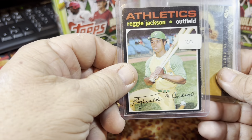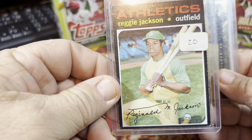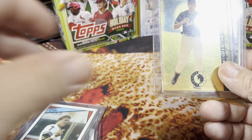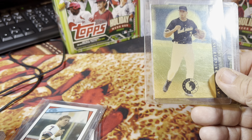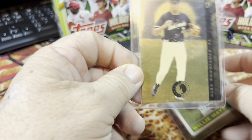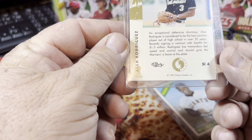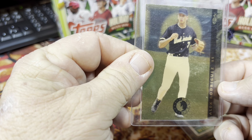Then we got a Reggie Jackson 1971 Topps card — I must have paid 20 bucks for that. Actually it looks like the card is in pretty decent shape. I've got a few of his. And this is an Alex Rodriguez Classic Gold card from 1993 Classic. I thought that was kind of neat.